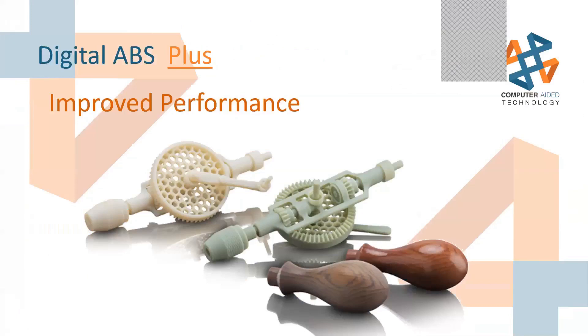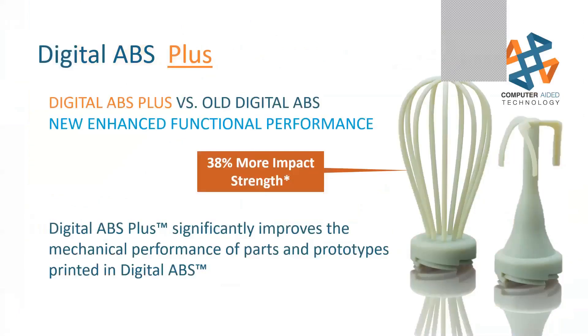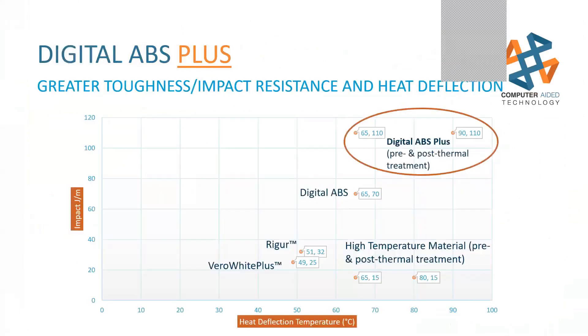Digital ABS Plus is another great material. We went from Digital ABS to Digital ABS Plus — Stratasys is constantly improving their materials — and this brings 38% more impact strength. There are two modes to print it in: thin wall and a standard pot mode. You can also do pre- and post-thermal treating to your digital ABS to increase strength and heat deflection ratings.